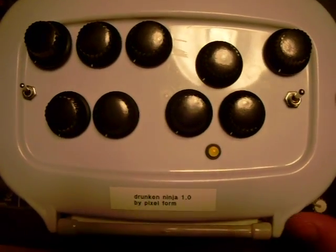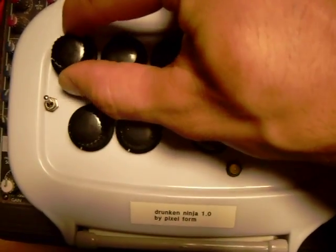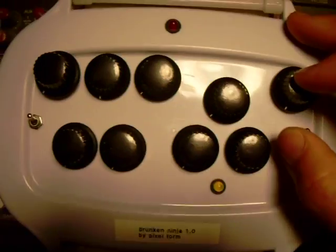So there are basically four sections. Here's the input — that's the gain. This is a distortion; it's like a comparator-based distortion, so it's nice, raw, lots of square waves, really loud.